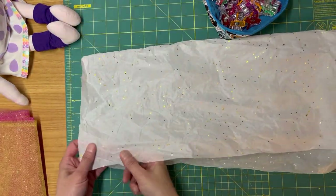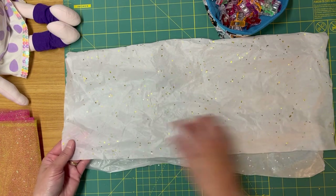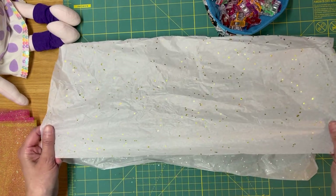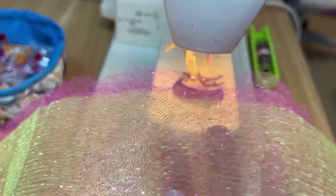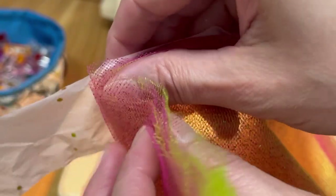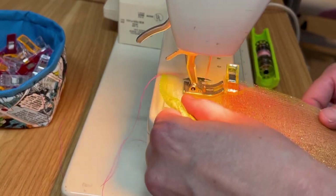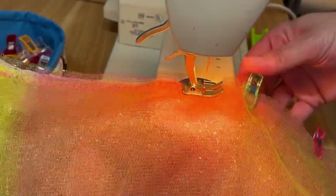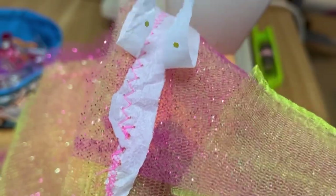I'm going to sew the tulle together, but in order to do that I need something for the sewing machine to grip onto, so I'm going to take some tissue paper, cut it into strips, and use that as my under layer. I'll lay the tissue paper on top and sew straight through it, then trim off the excess. To keep the machine from pulling the tulle inside, I'm putting the tissue paper behind the tulle and pinning it on top. You can see there's a zig-zag stitch all the way to the end, and the beautiful thing about this method is that you can just pull the tissue paper right off.